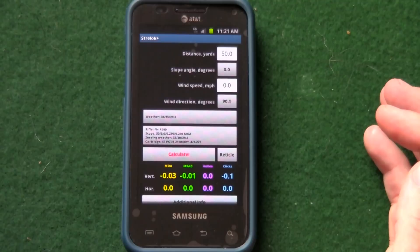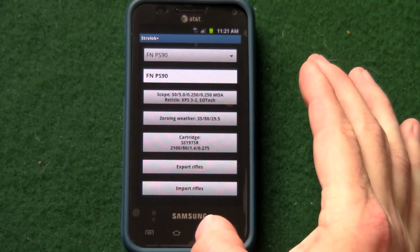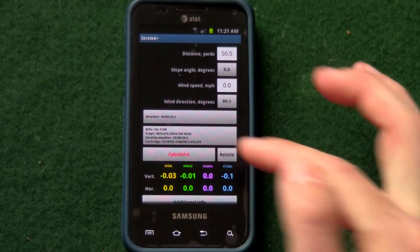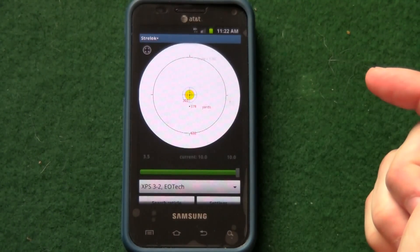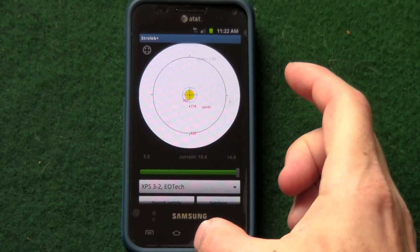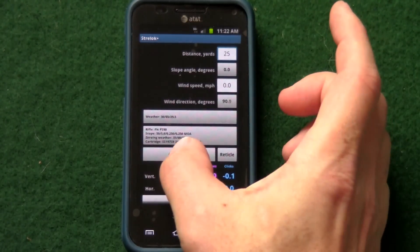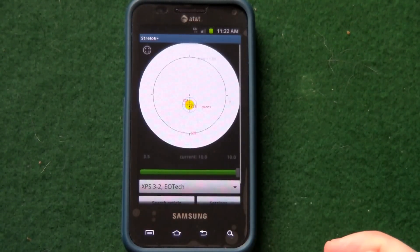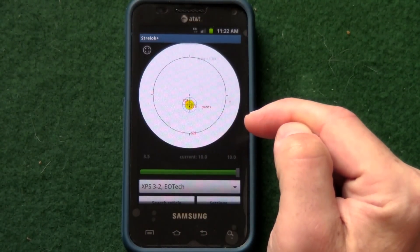This is the StrelokPlus application on my Android phone. I've already entered the information it requires about the gun and the various loads — in this case the SS-197 load — altitude above sea level, all that kind of stuff, and it calculates ballistics. I've told it to zero at 50 yards, and it has an image of what the reticle looks like. At 50 yards it shows the point of aim right centered on the dot. If I change it to 25 yards, it calculates that I need to shift my point of aim 2.24 inches, and looking at the reticle image, it shows that the aim point needs to be at basically the second dot down compared to the first dot.